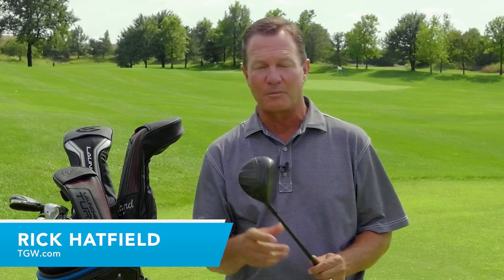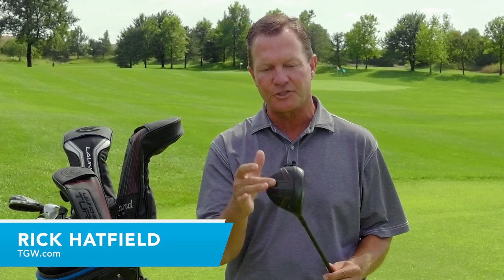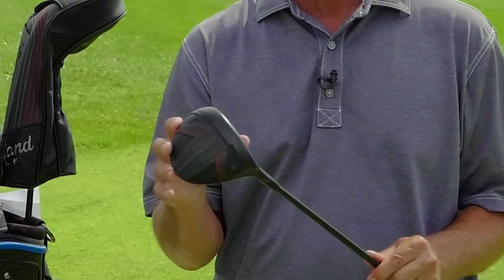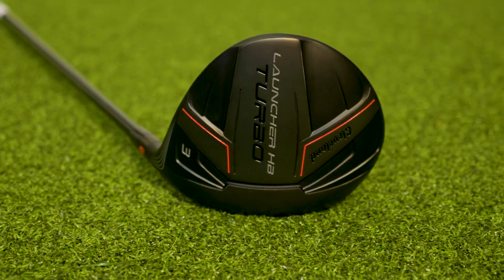Hi, I'm Rick with TGW.com. We've been testing a new product from Cleveland Golf, and in this video we're highlighting the new Launcher HB Turbo Fairway Woods.